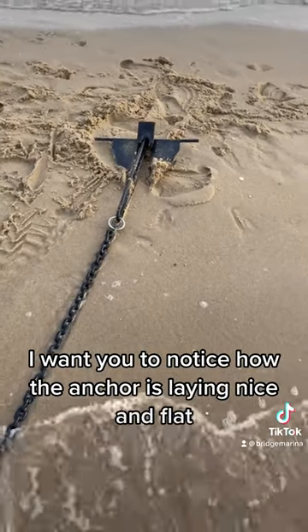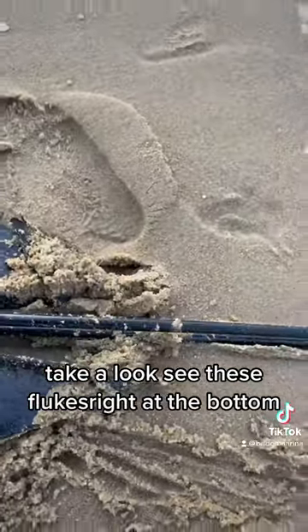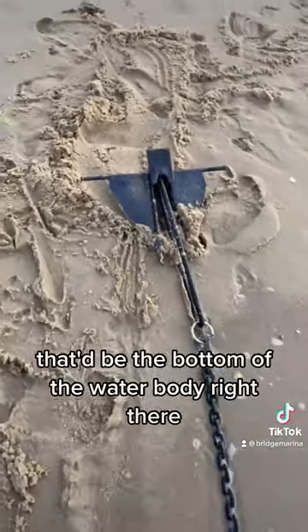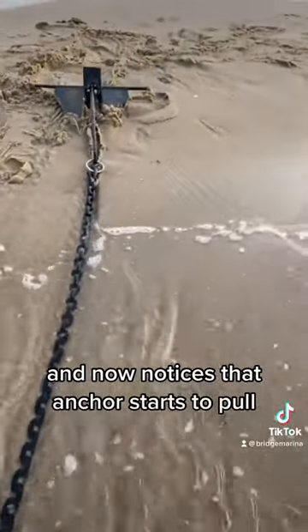I want you to notice how the anchor's laying nice and flat. Take a look. See these flukes right at the bottom? That'd be the bottom of the water body right there. See the chain's holding the front of that anchor down.